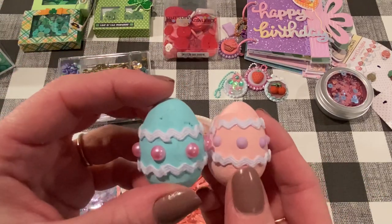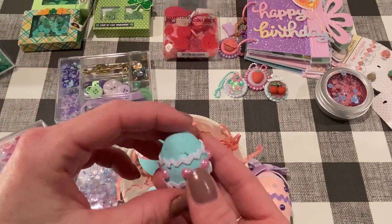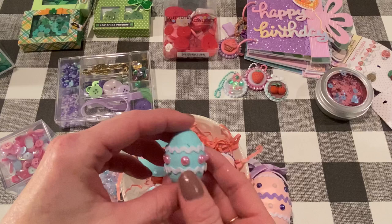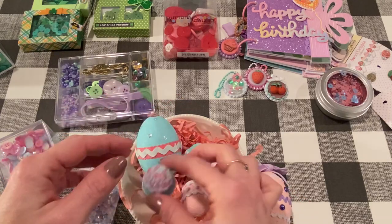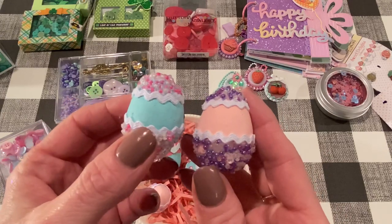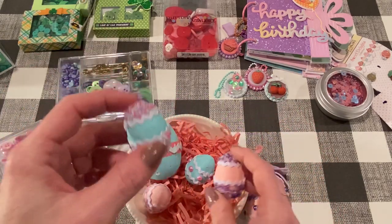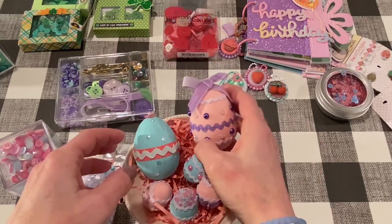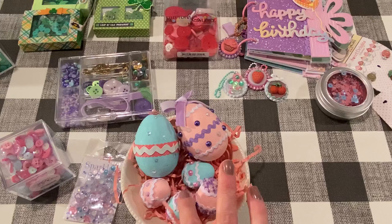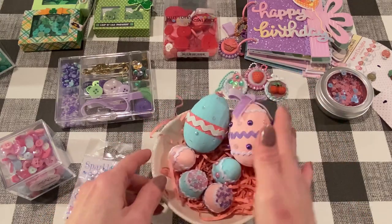And then this one also, like the pink one, has some flatback pearls. These come from Hello Cupcake also. And here's another seed bead mixture, just like the pink one. These were so fun to do — if you want to do one of these, I suggest this one because it was really fun. They're all fun to do, but I like that one the best. The seed beads come from Hello Cupcake. So that was my third project — super fun.